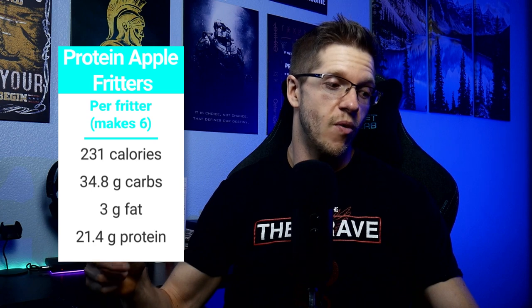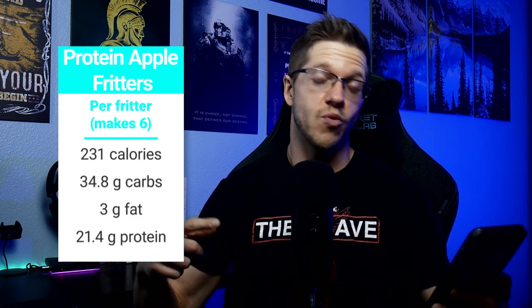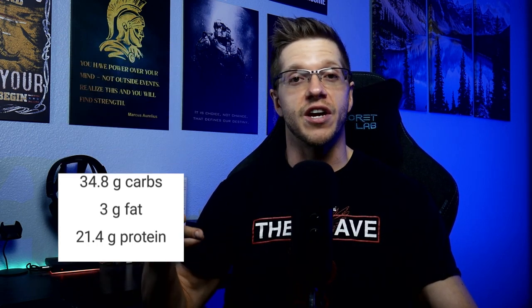As far as the macro breakdown goes, this batch made six fritters, and each one comes out to 231 calories, 34.8 grams of carbs, 3 grams of fat, and 21.4 grams of protein. High in protein — you can eat this all day long and hit your protein goals. You'll feel no guilt, and you get to please your inner sweet tooth. If you like this recipe, hit the like button. If you want to see more recipes or general fitness advice, hit subscribe. If you have any other desserts you want to see made high protein, let me know in the comments. In the meantime, I've got a fritter to finish. Thanks for watching.